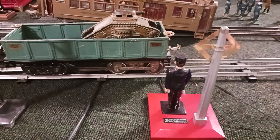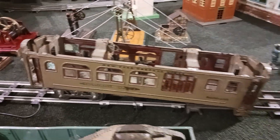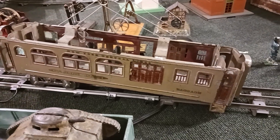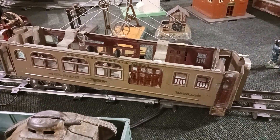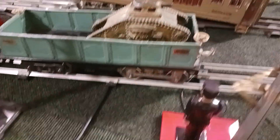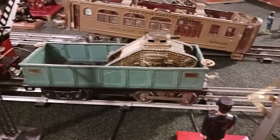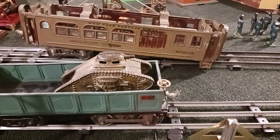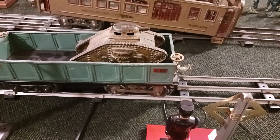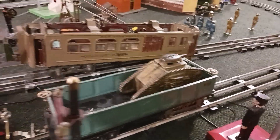I pretty much got the under-truck motor the way I want it. I actually had it hooked up into a passenger car and it will pull that passenger car, but it doesn't pull it the way I'd like. If I had two motors, two trucks, it'd scoot that puppy down the line with no problem. This is never going to be a freight hauler. So what I did was put it underneath a 500 series gondola. The tank you see is weight for the wheels — it just runs better with a little bit of traction.